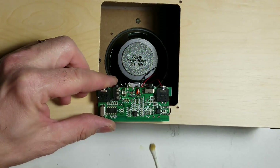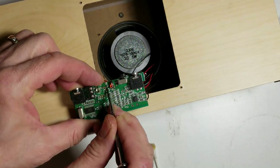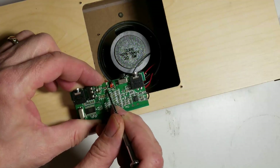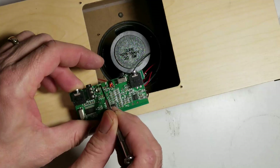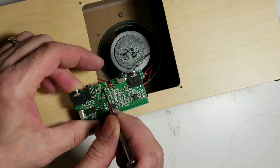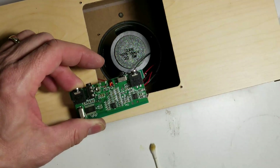It looks like we have one terminal left, and then we have another terminal that I've scraped here with a screwdriver to reveal the copper solder pad. If we can find a USB jack to lay on here and attach it — the negative to the one terminal and the positive to this pad — and put a jumper wire on here, I think we'll be good to go.